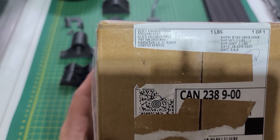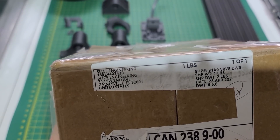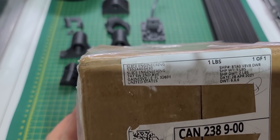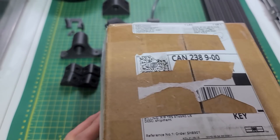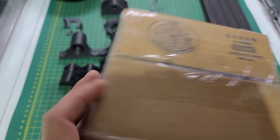Good evening everyone. Tonight is a special night because we just got this box from Slice Engineering. It's a pretty exciting day and we're going to unbox this one together right now and see what's in there.